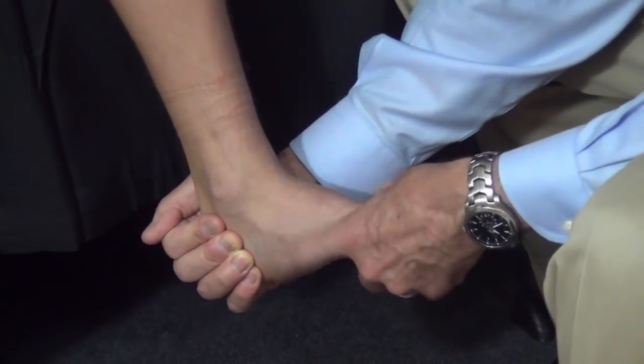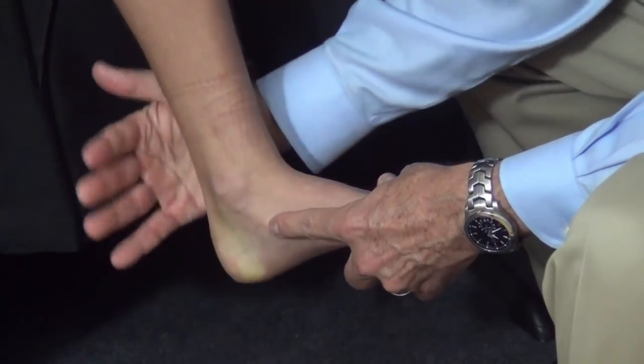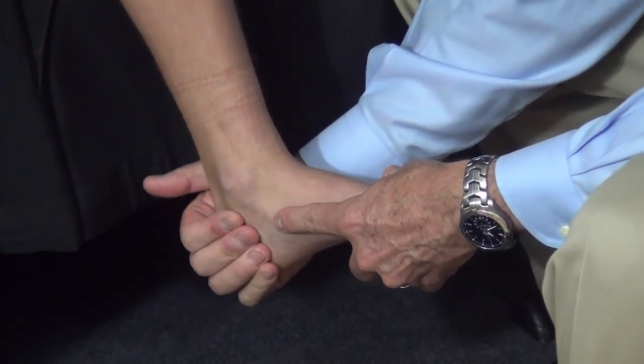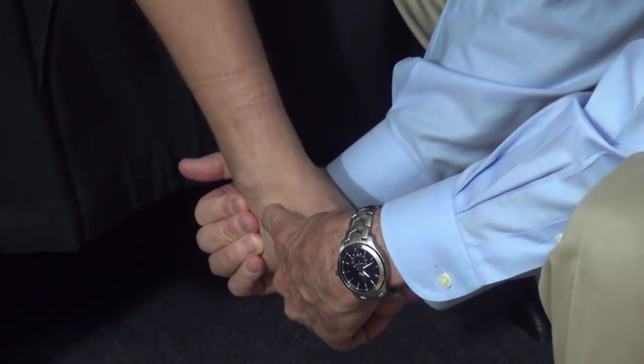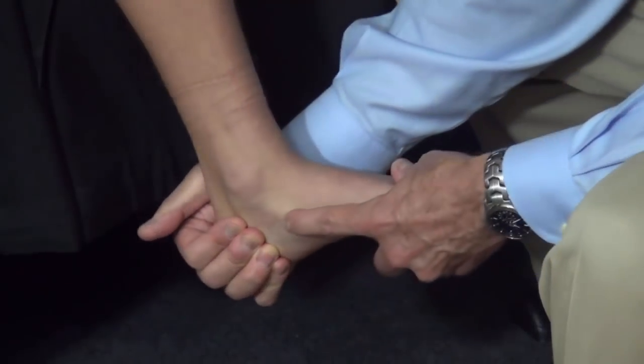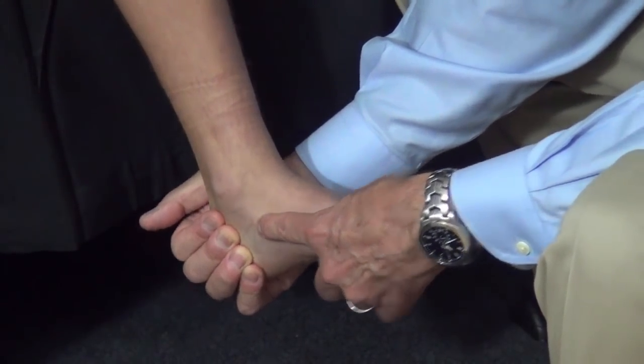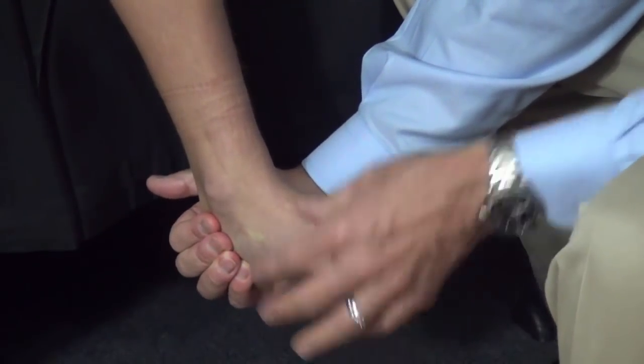One can add to that a finger over the talonavicular joint. So as the cupped hand is moving the subtalar joint down and in, one can feel the navicular move over the talus. And when it everts up and out, one can feel the navicular move away from the head of the talus.